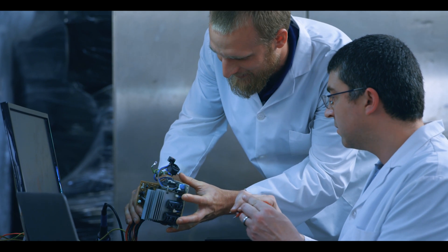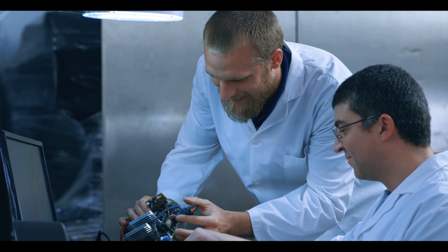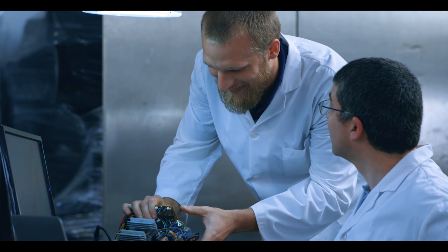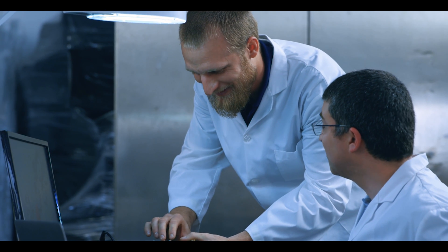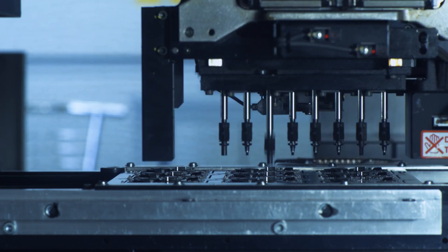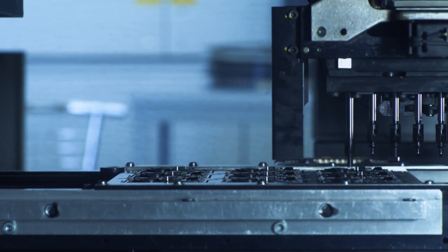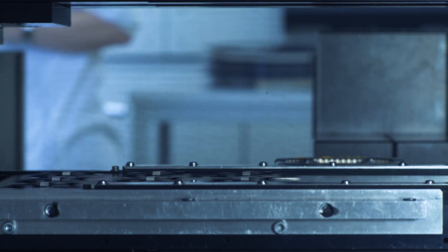We analyze the bill of materials looking for component related problems. We look at the circuit board from a layout, surface finish, and PCB stack-up perspective. We analyze for moisture sensitivity level, temperature sensitivity level, and the risks associated with electrostatic discharge. We also look at issues associated with conformal coating, potting, underfill, and other materials that the customer might have in their design.